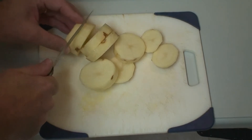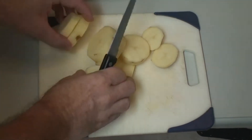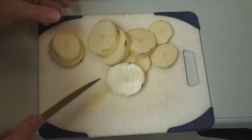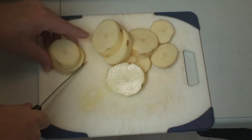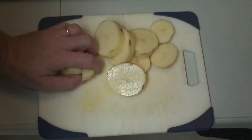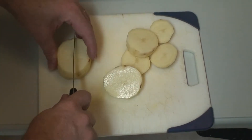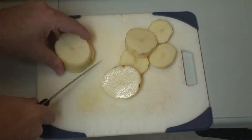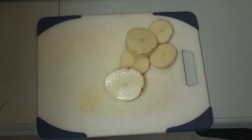We'll just cut that bad boy right in half. Now here's how I cut mine — I'll put like two in a row like this, and cut straight across, just like that. Gets my next two, straight across. Bam. And like that.